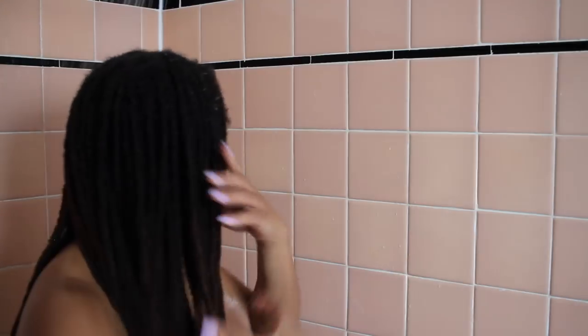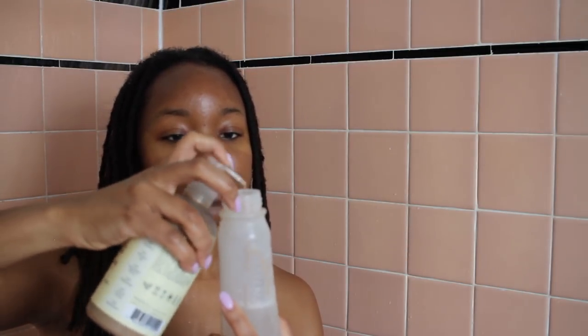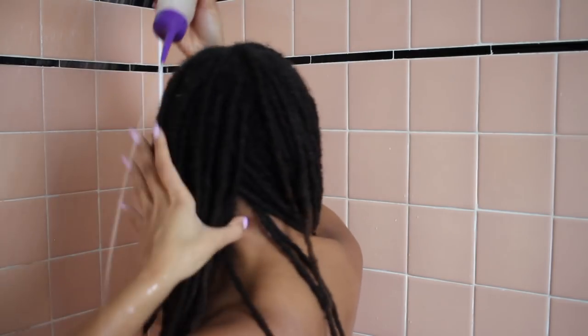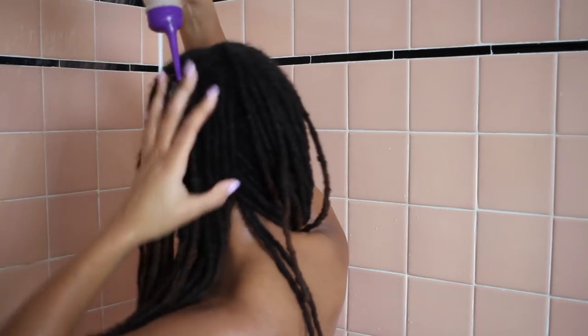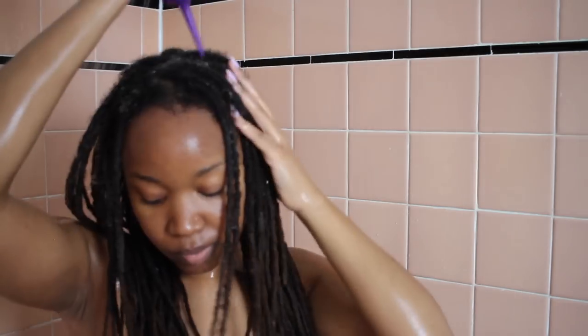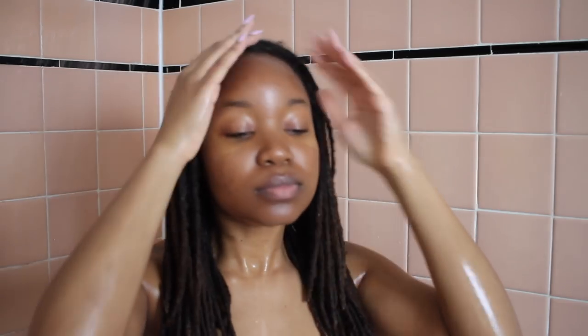I squeeze my locks — I don't wring them. I'm using the Shea Moisture Jamaican Black Castor Oil conditioner. Diluting your products is really good for making sure you don't get too much product in your locks, and it also helps you spread everything around evenly. The question about whether or not you should condition your locks always comes up. I definitely don't recommend it in the very beginning, but once I hit one year I started doing it after every wash and I haven't had issues — but it really just depends on your hair.